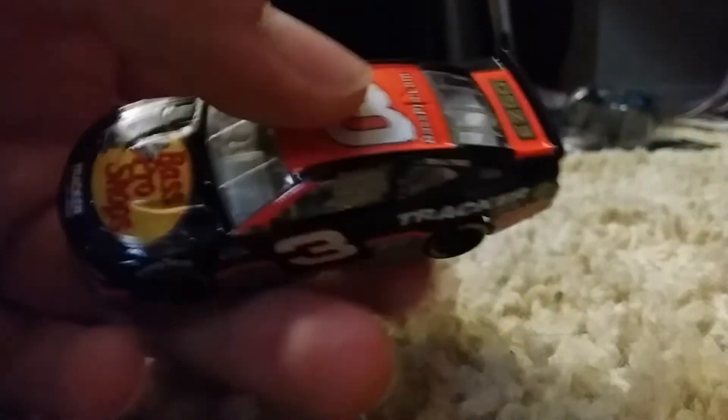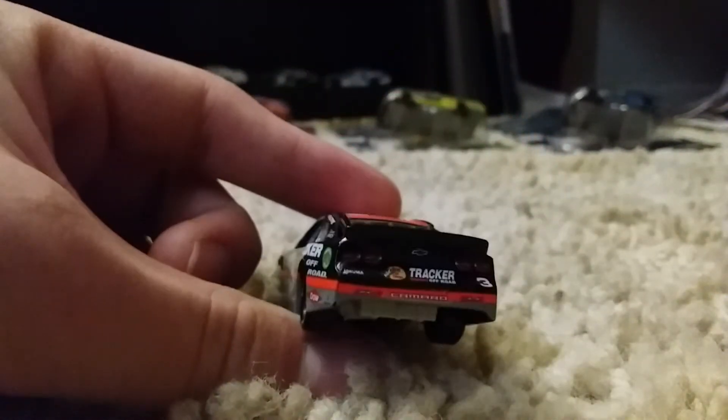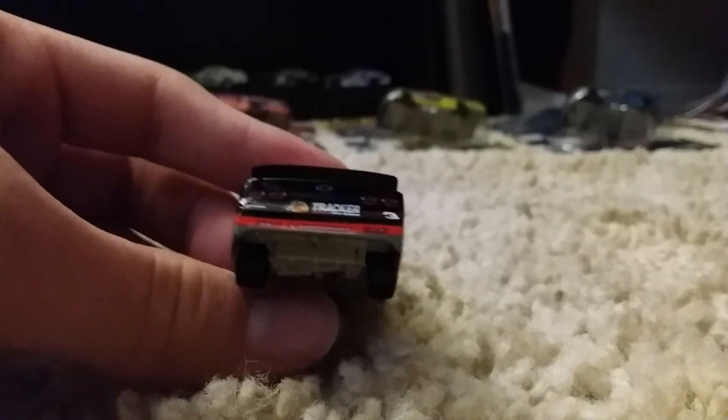On the roof here, we have the orange number three along with BassPro.com and EasyGo. On the back here, we have Tracker Off-Road, the number three, Camaro, and an orange and gray stripe — mainly black, though.